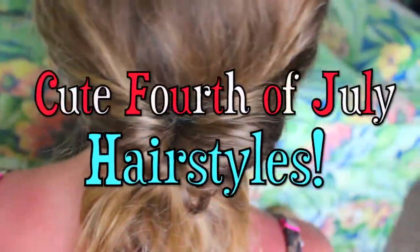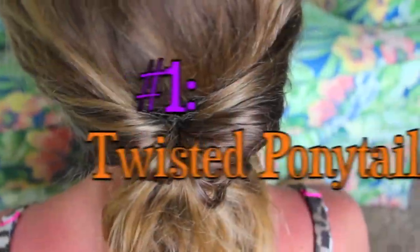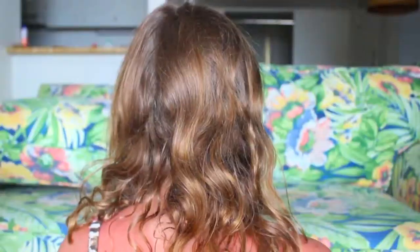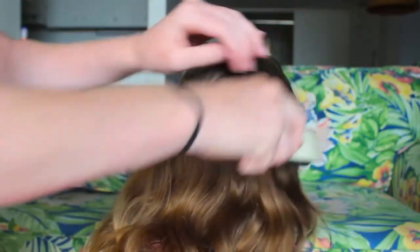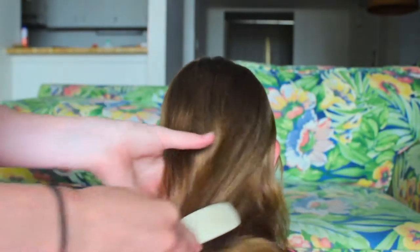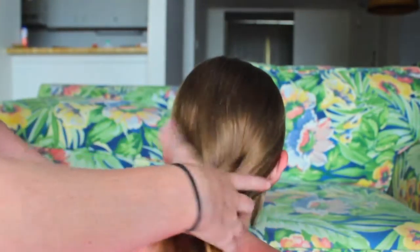We're going to start off with two really easy 4th of July hairstyles to get the hair out of your face, because it gets really hot on 4th of July. The first one is this ponytail, but it's kind of twisted in a way — it's a ponytail with a twist. First, you just want to brush your hair and put it into a lower ponytail.